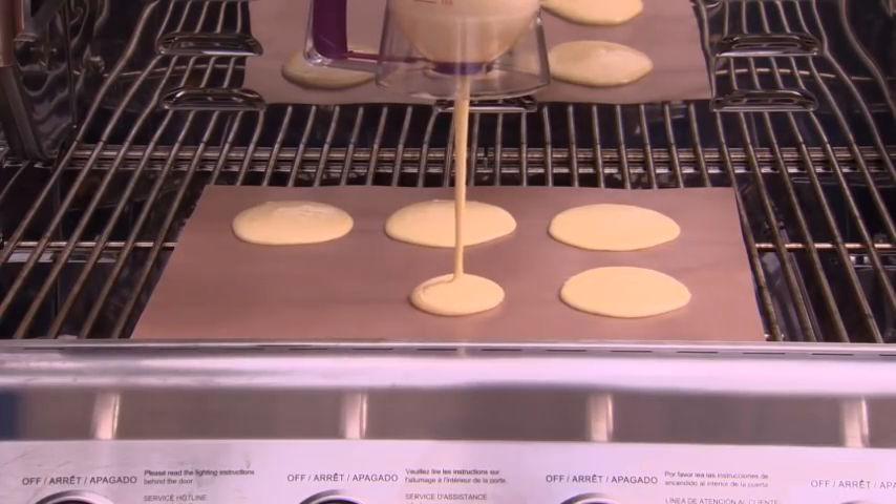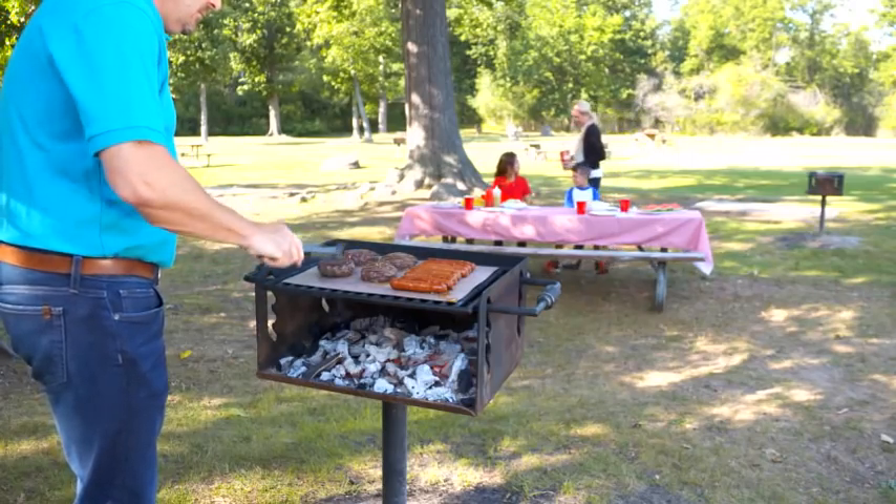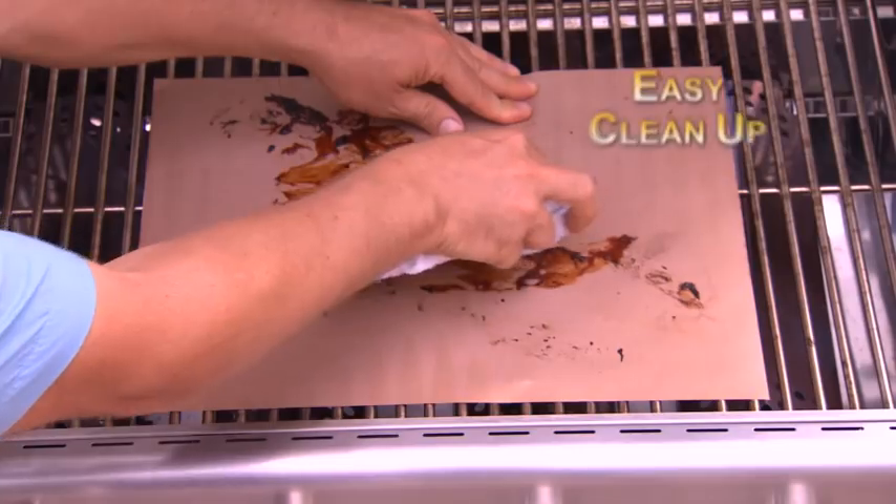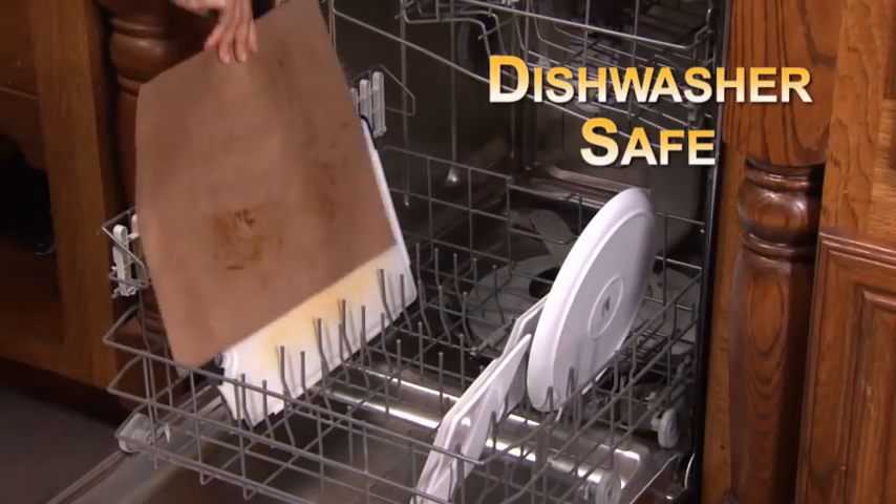How about a stack of delicious pancakes? It's even great for public grills. Now you can grill at the park and never touch that filthy grate. Cleanup's a breeze, and it's dishwasher safe.